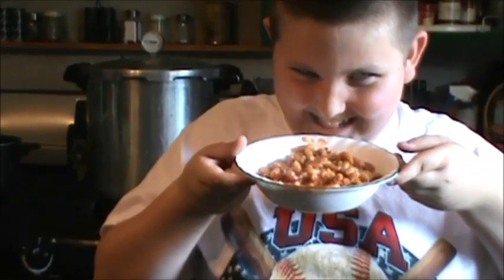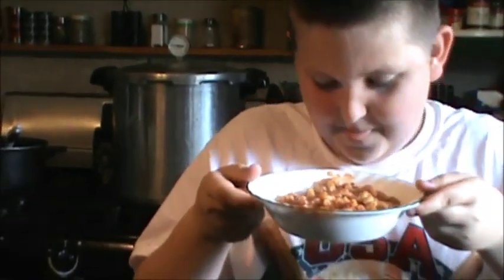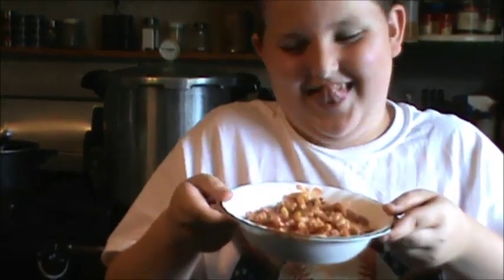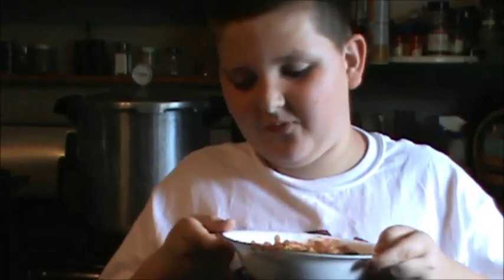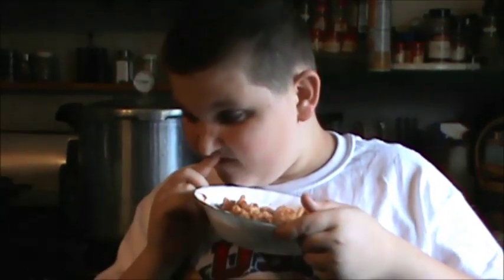Are you hungry? Is it good? Do you like that? You know how to make it now. Is that something you think you can make again by yourself? Yeah. So you learned something? I want you to learn something, and everybody out there learned something too.